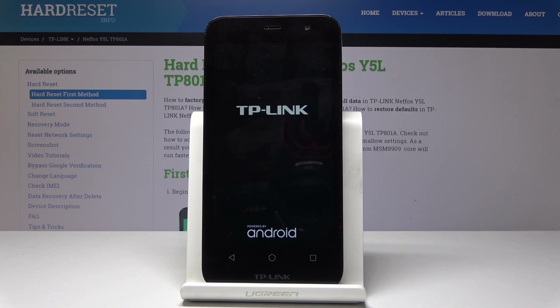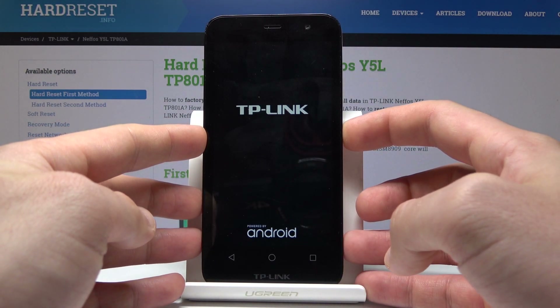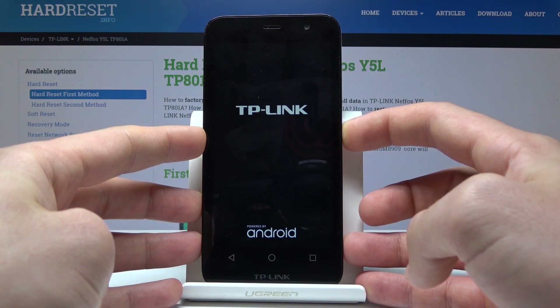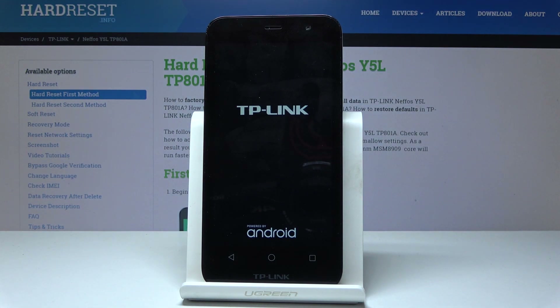If you would like to quit the fast boot mode, press the power key and keep holding it until the device starts restarting. Keep holding power. Now you can release the power key and the device is booting into normal mode.